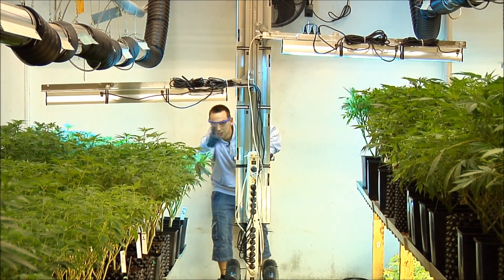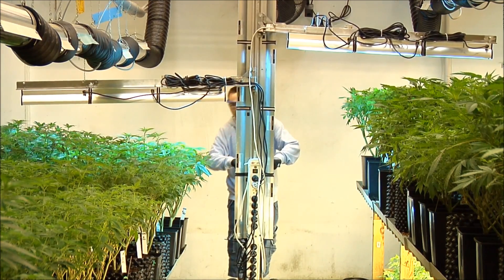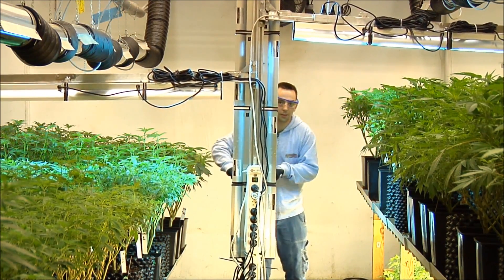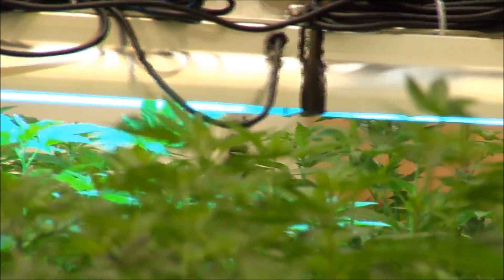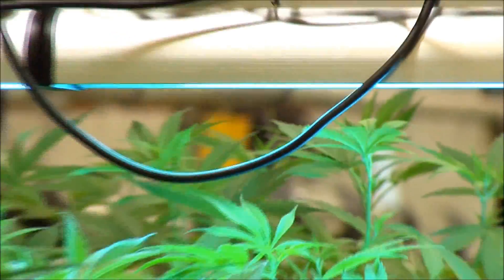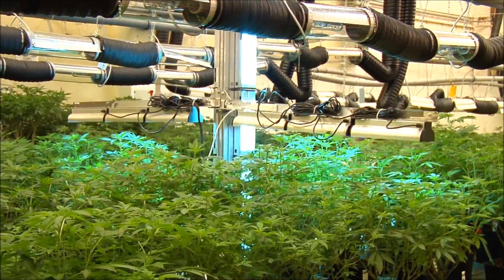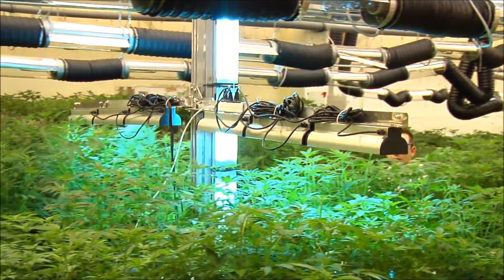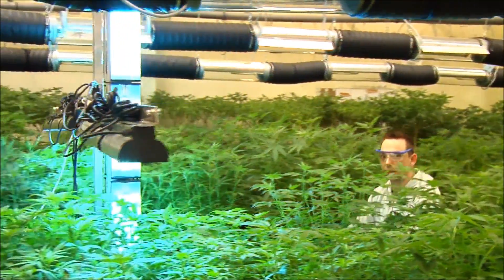Ready, steady, go! For optimum results, you need to be careful that the rays can hit the pathogens directly and that they are not covered by any other leaves.